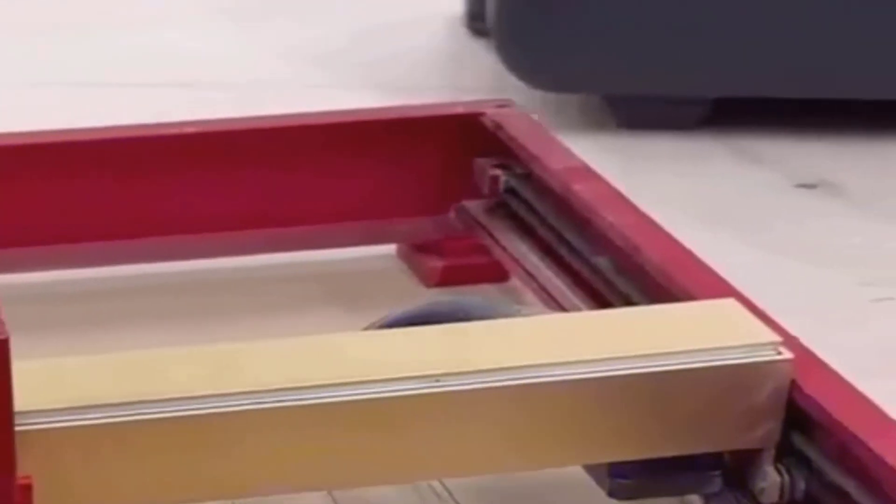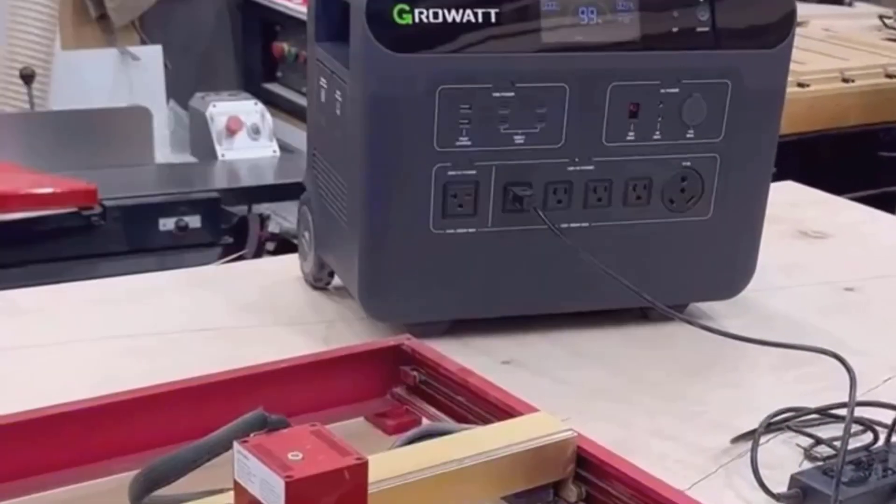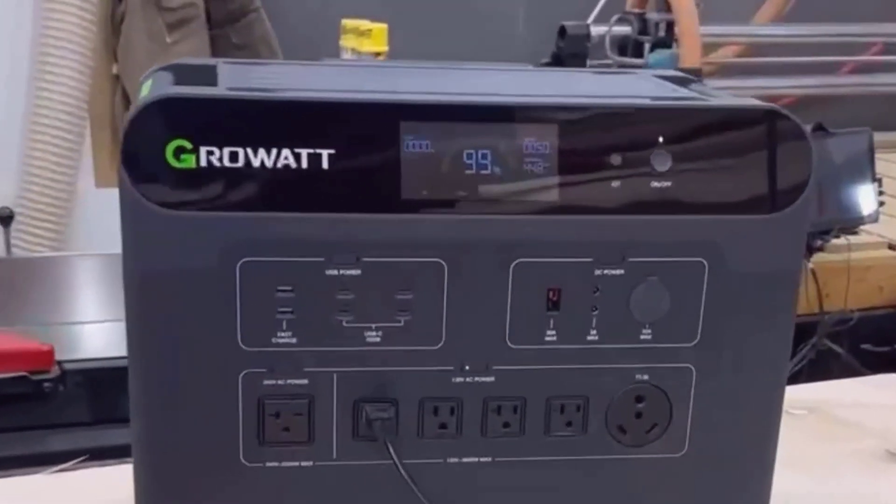When it comes to charging the unit itself, I love the flexibility. In my opinion, the key feature is the ability to charge from pretty much any source I could think of — wall AC, solar panels, even a car outlet or vehicle alternator.